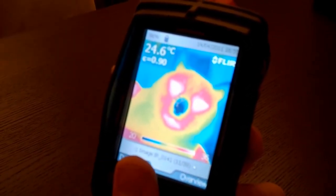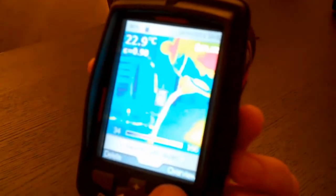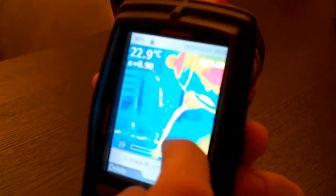That might have something to do with the emissivity of its nose. This is a kettle pouring water. You can see here that it looks like the kettle's cold but it's not — that's a reflection of coldness.